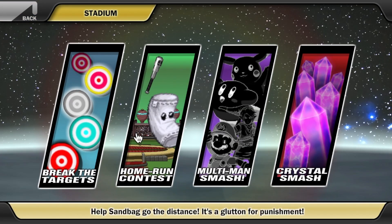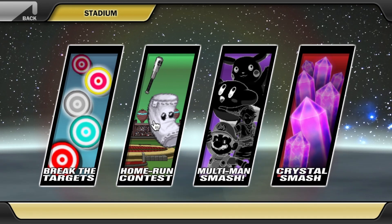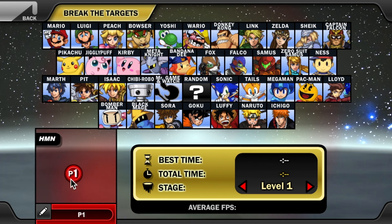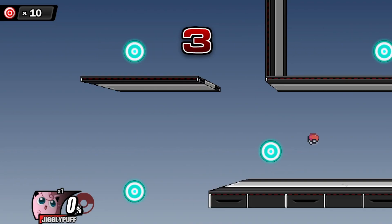Here is the stadium mode, where you have Break the Targets, Home Run Contest, Multi-Man Smash, and Crystal Smash. These are pretty much identical versions to what you'd find in an actual Super Smash Bros. game, so I won't go into detail here — but they're really well crafted, I have to say.